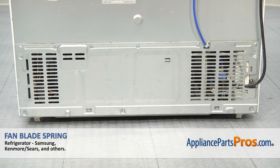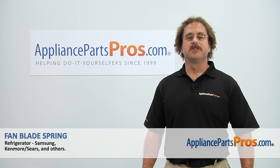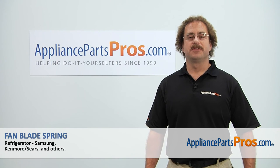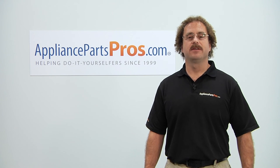Now that we have the refrigerator put back together, you can plug it back in and make sure it starts to cool. Thanks for joining us for another successful repair, brought to you by AppliancePartsPros.com. Check out our other repair videos on our site, Facebook, and YouTube. Thank you.